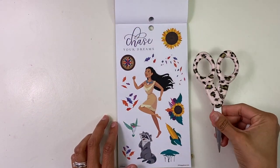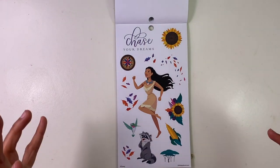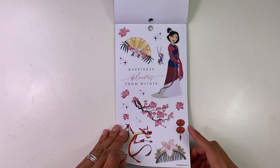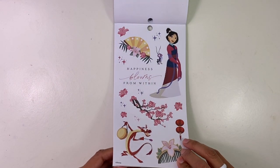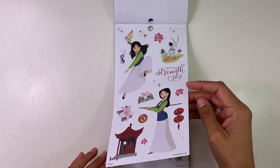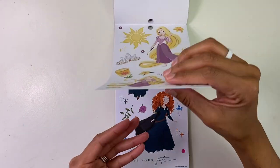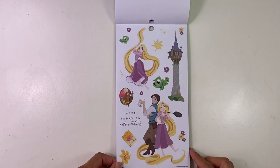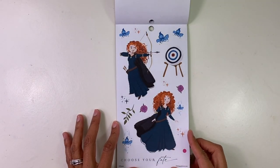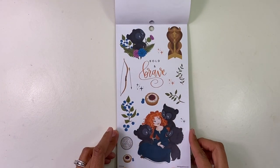You guys are going to love these stickers — look how big they are, it's amazing. If you want to do a really decorative spread, these are the stickers for you for sure. Happiness blooms from within. Mulan — yeah, so good. Love it. Follow your dreams. Rapunzel — so good. Brave, Merida — choose your fate. That was a good movie, I love that movie.